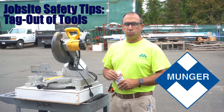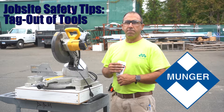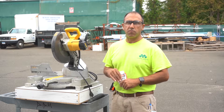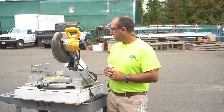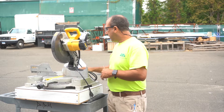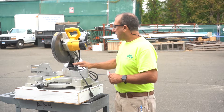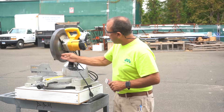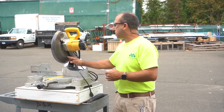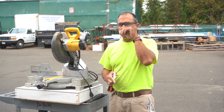Hey guys, welcome back. Just want to do another quick safety video. The past couple of Monday morning meetings, and sometimes during the week, we've been talking about tagging out tools when they get returned to the shop if they need any help. I have a chop saw here — really nothing wrong with it other than it hasn't been properly cleaned before it was returned. Who knows, it may need a blade — I haven't checked to make sure it's not missing teeth.